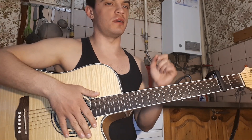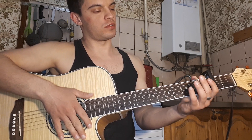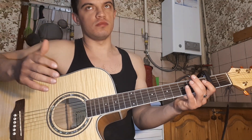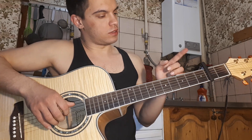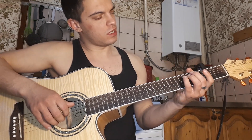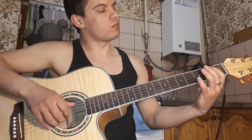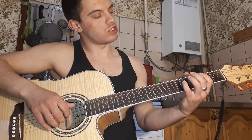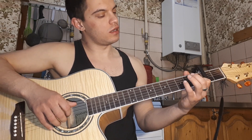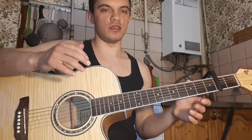All right, let's go to the song. For the chords, there are only three chords, but if they are standard, then it will be F-D-E-S-M, D, H-M and A — only four chords, but here they are, of course.